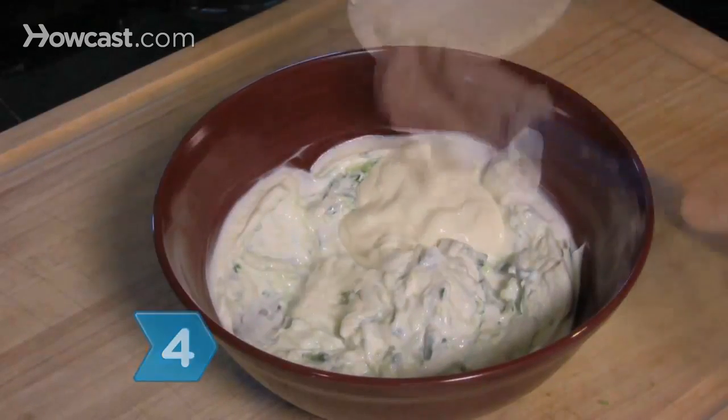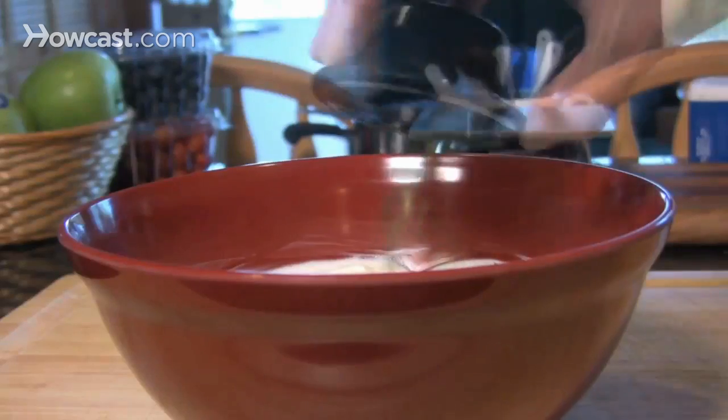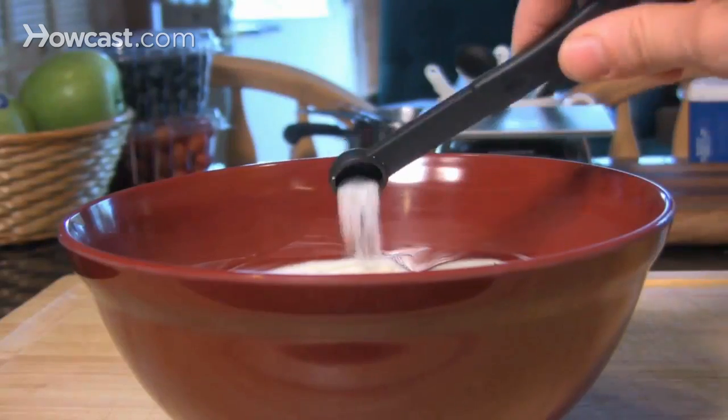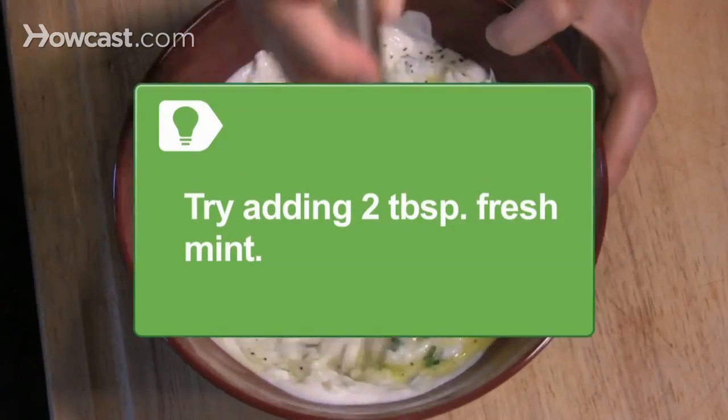Step 4. Mix in the sour cream, vinegar, lemon juice, olive oil, garlic, dill, pepper, and the remaining salt. Some recipes also add 2 tablespoons of chopped fresh mint.